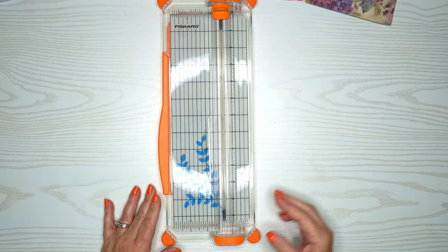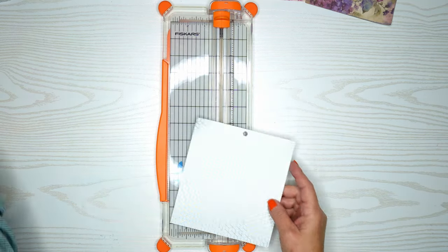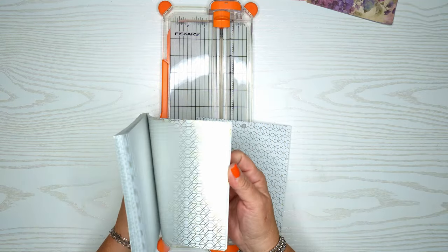This is the first video of a two-part series, and in this one we're going to chop up some of our design paper and do some other embellishments. This one has a hole in the top that we're going to cut off.